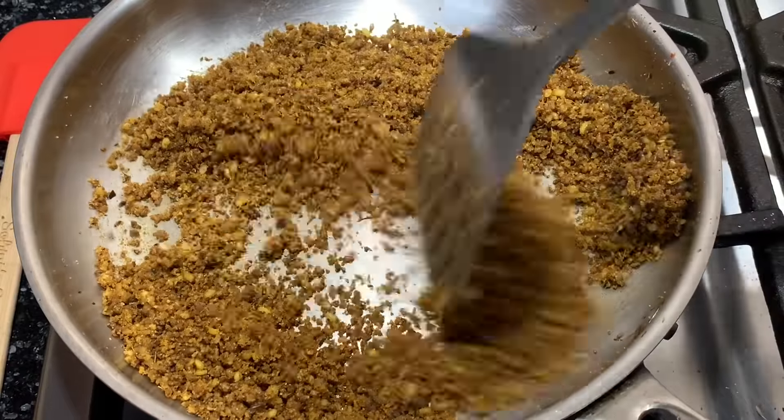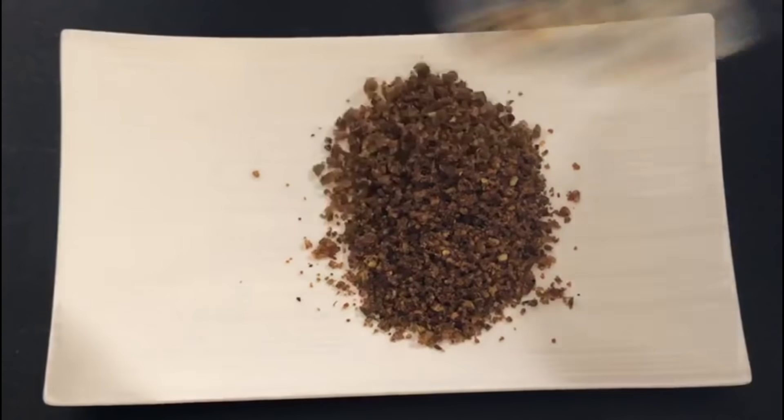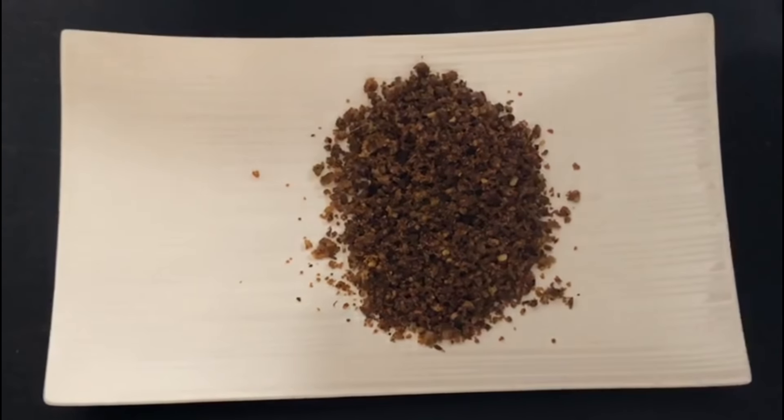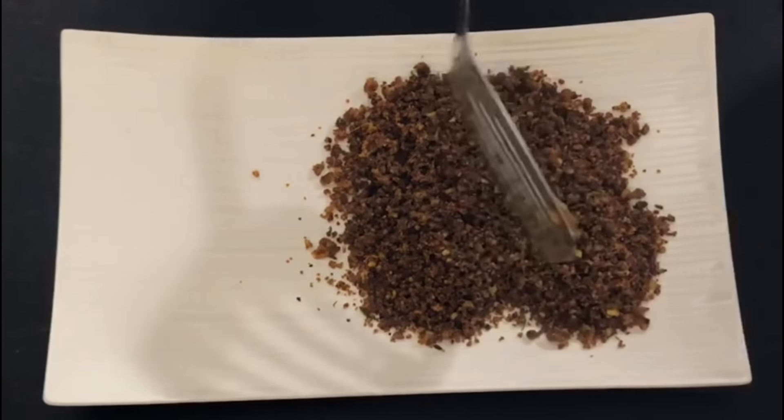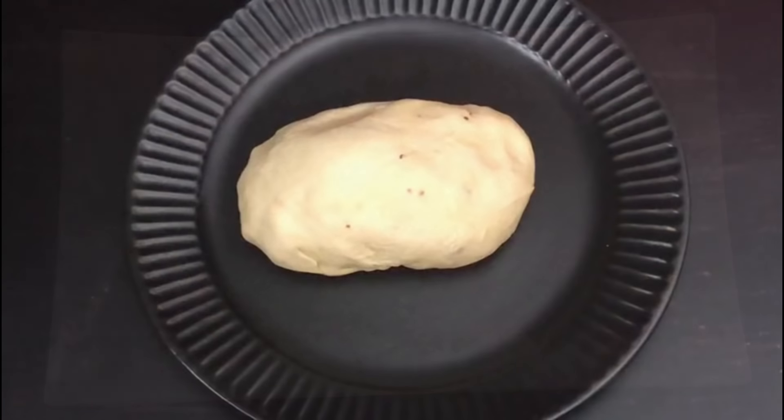Keep stirring and mix all the ingredients together very well. The filling for the khasta kachoris is ready. Keep it aside and let it cool down to room temperature.